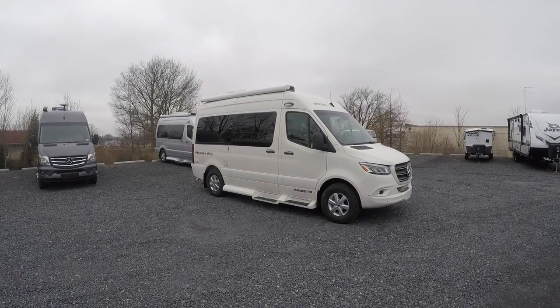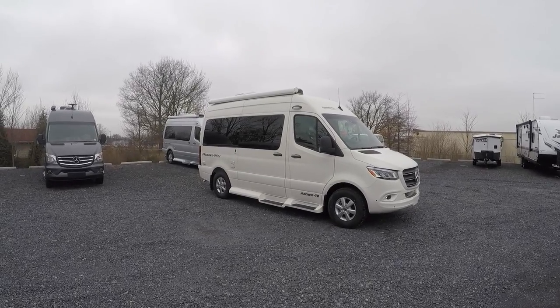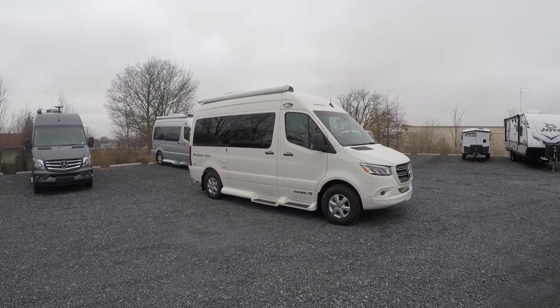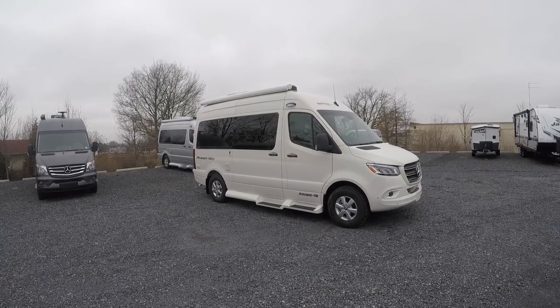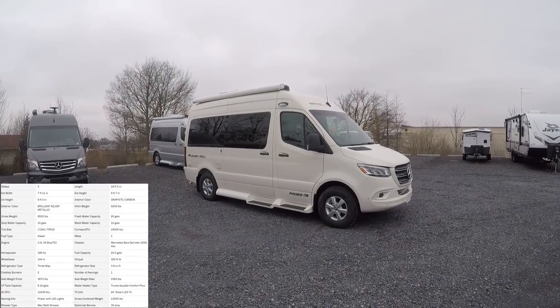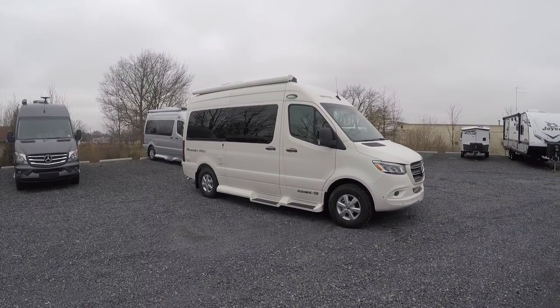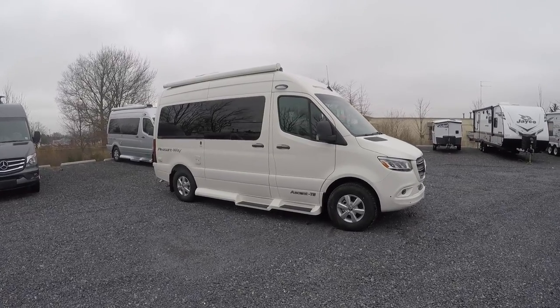Hey everybody, how's it going? It's Bronson from Fretz RV here in Satterton, Pennsylvania, just north of Philadelphia. Got another nice one here for you today, a product from PleasureWay. It's called the Ascent TS. It's on the Mercedes chassis, shorter wheelbase. It's only about 19 feet 5 inches in length for any of you looking for a shorter, comfortable ride. This will be perfect for you.